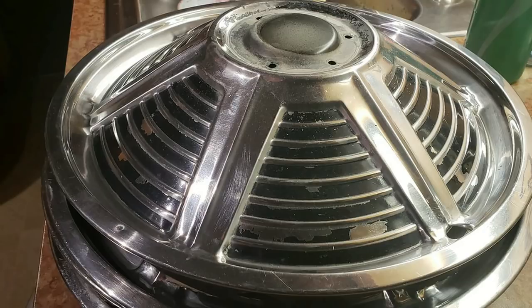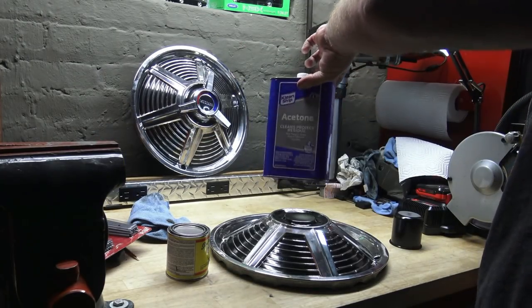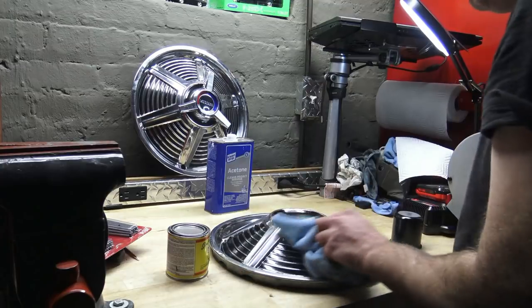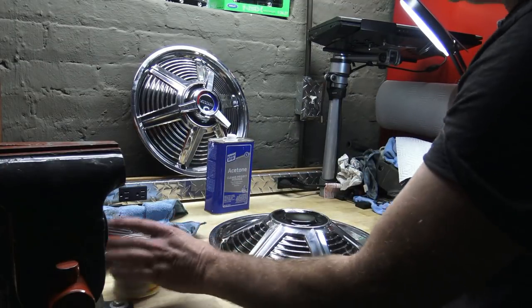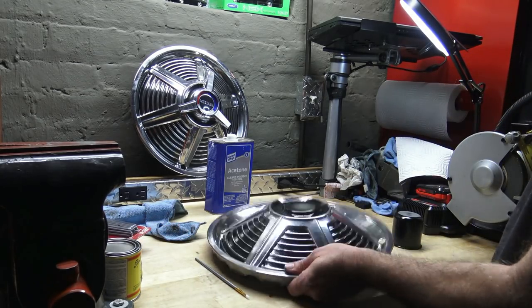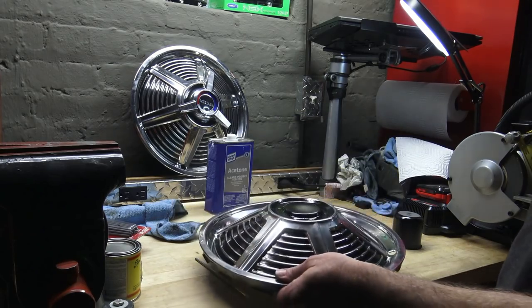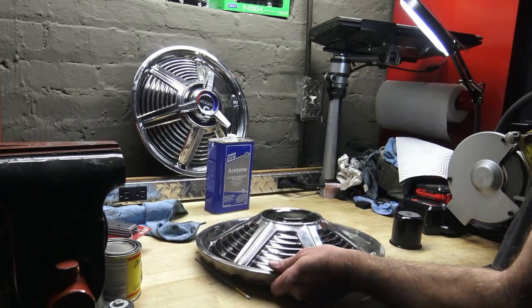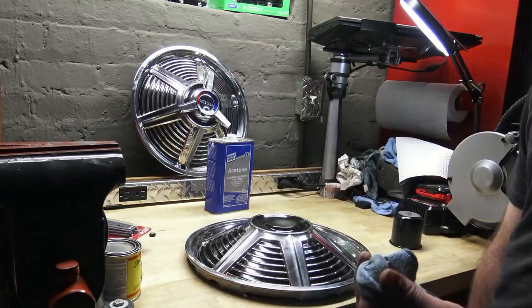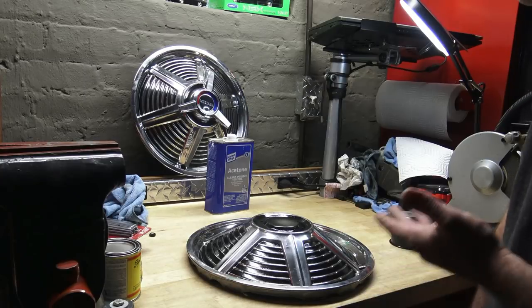Before you paint your hubcaps, what you want to do is wipe them down with something like alcohol, lighter fluid, or acetone — I used acetone because I had some. Take a microfiber rag and wipe them down. Then what I did was paint the centerpiece here first, and that's really easy to get right. All you have to do is paint it kind of almost haphazardly. You can go out of the lines, and when you're done, just take your rag and wipe along the edge while the paint's wet, and you've got a perfect line.